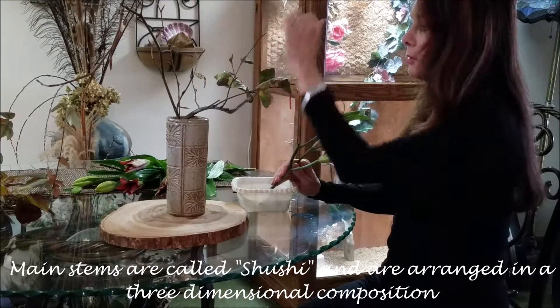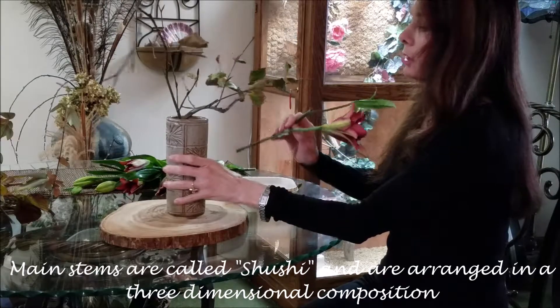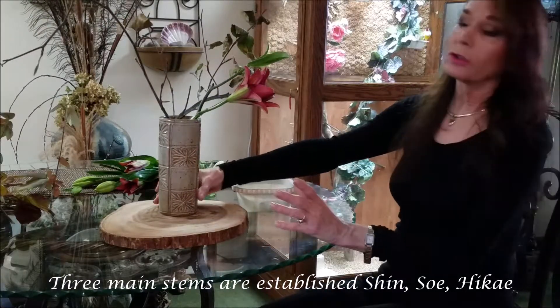Here's my triangle — this one's coming out to the front in my direction. So those are the main stems; that's the structure now.